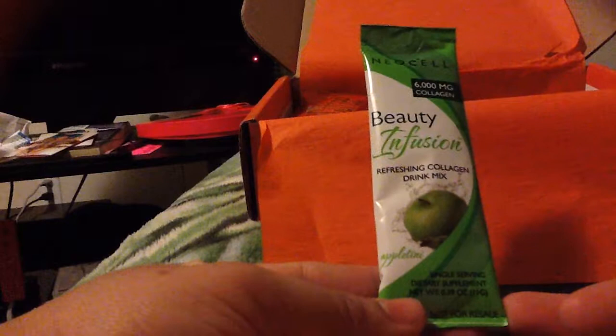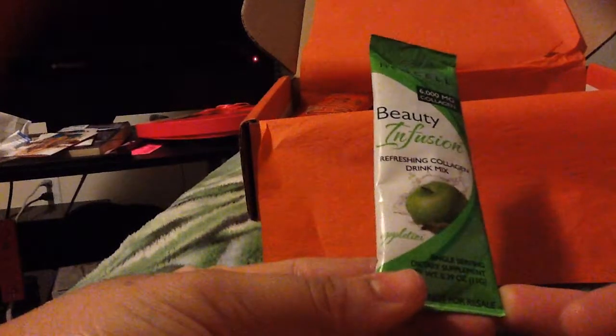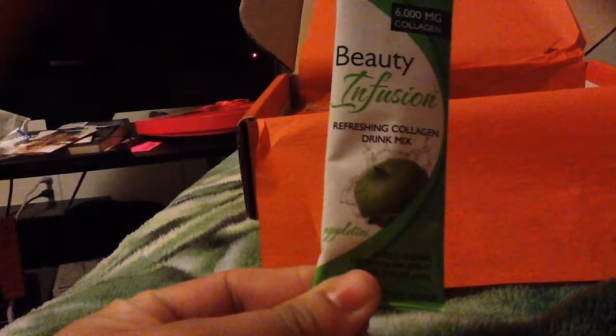Next we have from NeoCell a Beauty Infusion Refreshing Collagen Drink Mix in Appletini. It's just a one-serving size sample, so you can just add it to water, I believe.